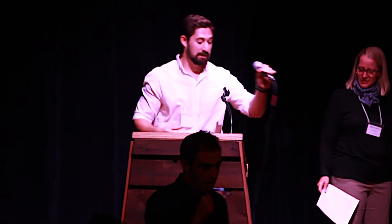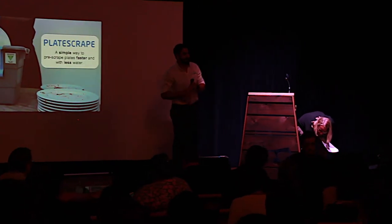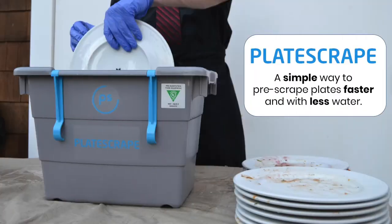Hey, how's everybody doing today? My name is Nate Stein. I'm the inventor and CEO of Plate Scrape. What I have for you today is a new invention, a new product. We're a small startup in San Luis Obispo trying to solve a big world problem — waste water, waste energy, waste.